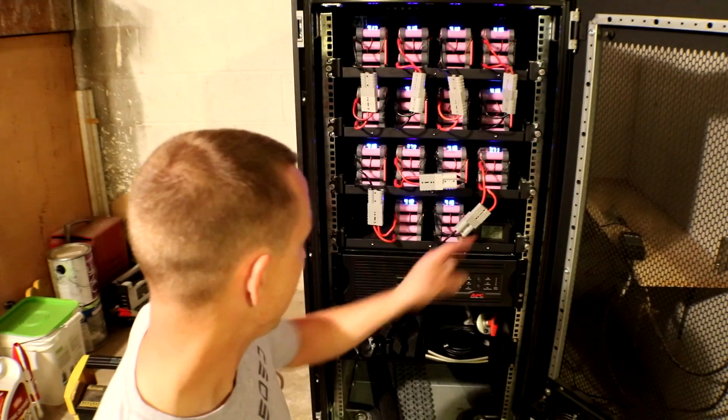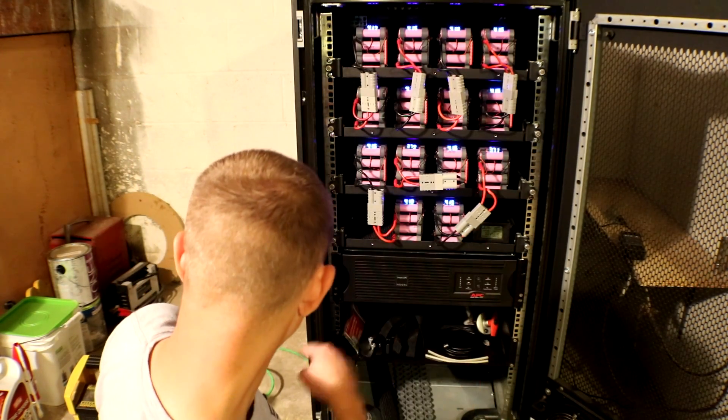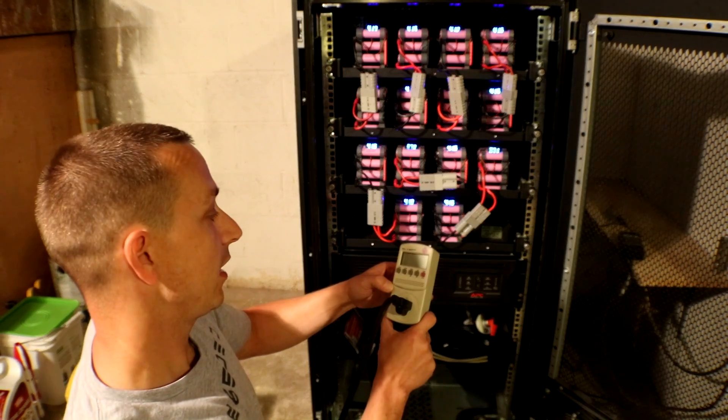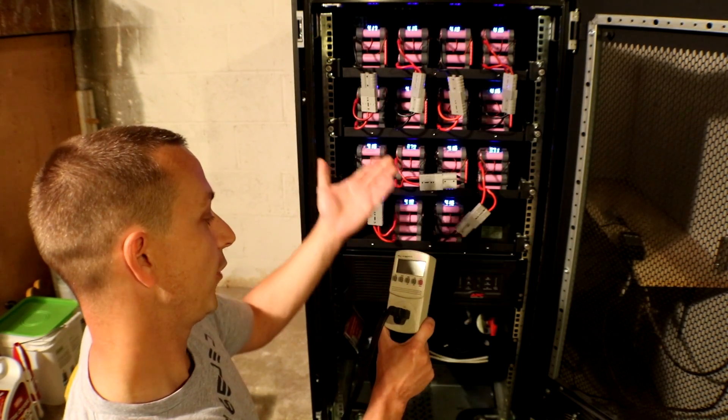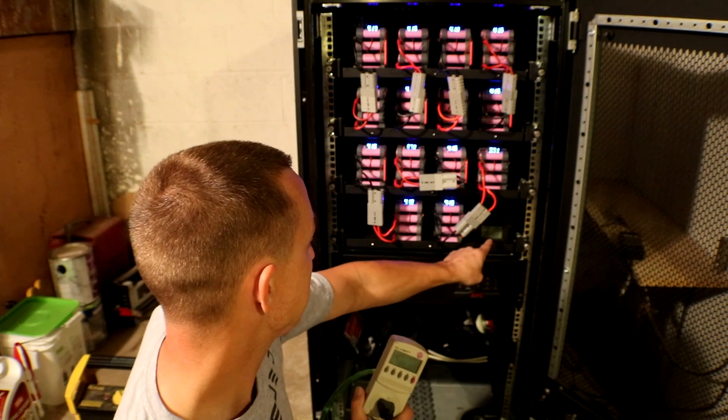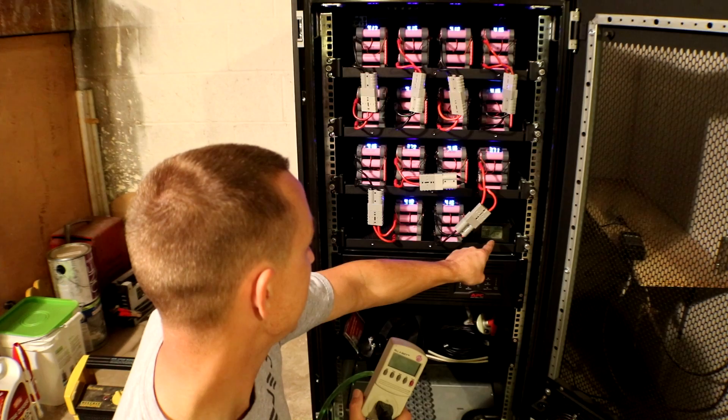I'll reset the meter and I have one of these old watt meters that I'm going to use to track the kilowatts and time used. This meter right here will also do the kilowatts at the battery side for the test.